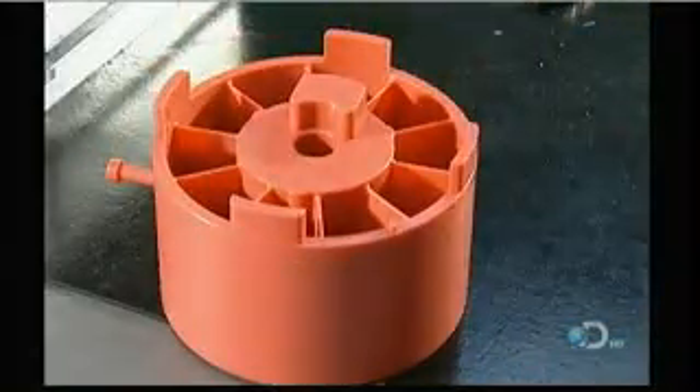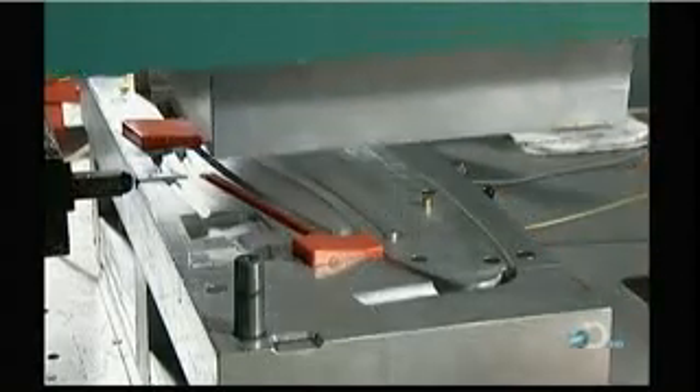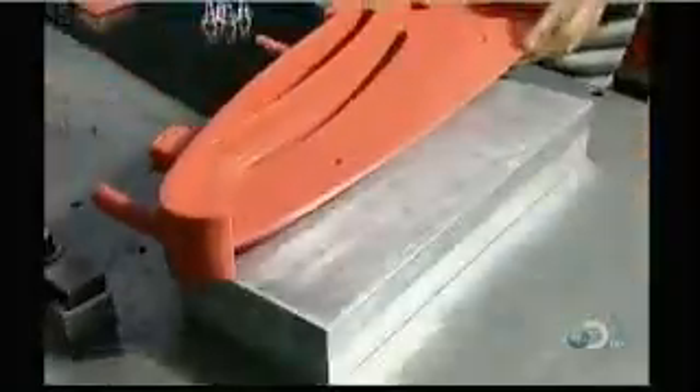The first step is to inject wax into an aluminum die, which is essentially a mold whose cavity is in the shape of the part. This creates a wax model slightly larger than the finished part will be. They'll use this wax model to make a mold out of a ceramic material. The mold has to be larger than the finished part because metal shrinks as it cools.